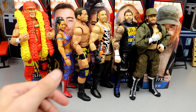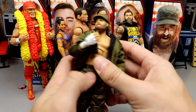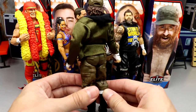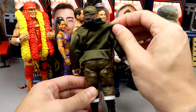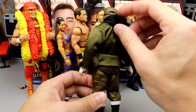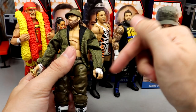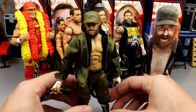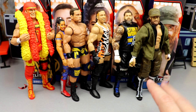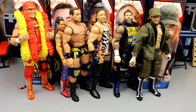For best accessory, I'm going with Sami Zayn's jacket. It's a cloth jacket that fits the figure really well — that's the kind of accessory we want out of WWE Mattel figures. It's got cloth, looseness, and a hood, though the hood doesn't really function that well. It's still a very detailed, custom-feeling jacket with extra flaps. It's not like a normal jacket — they added stuff to it. You can put it on other figures like Darby Allin or other AEW figures. Cloth accessories like this make the world go round.